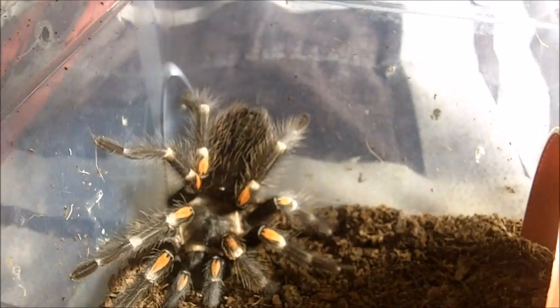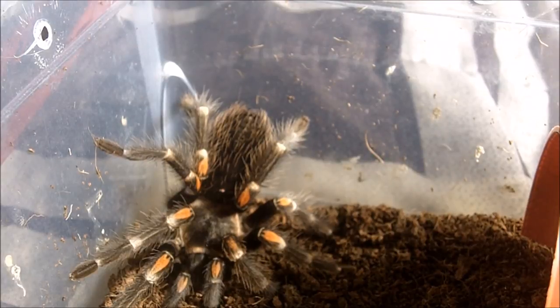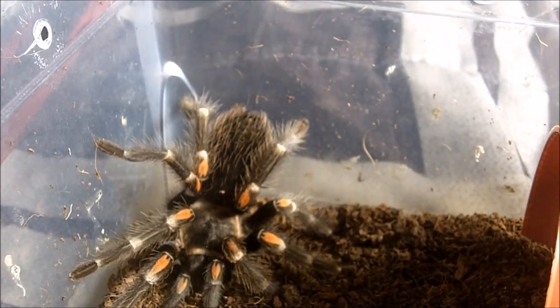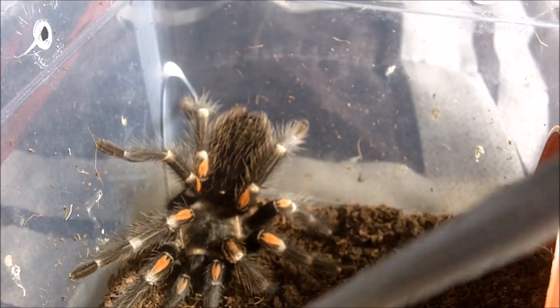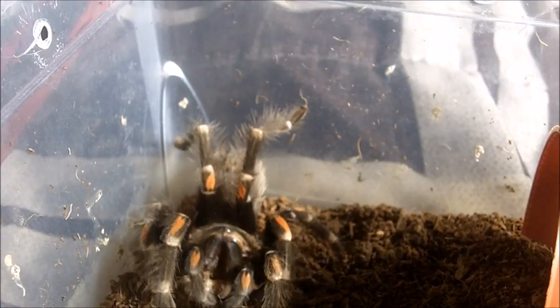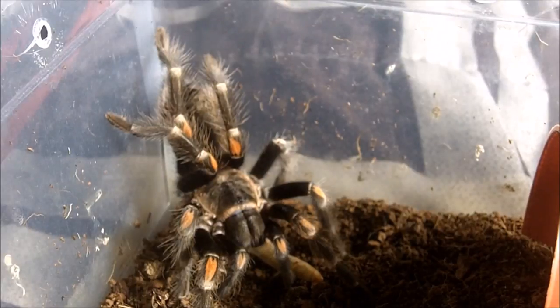There we go. Hopefully she doesn't take off on me. One of my more skittish Brachypelmas — this one here is a Brachypelma auratum, the Mexican flame knee. It's really easy to see why they're called a flame knee — look at the knees in a flame tip pattern. Her name is Ada, definitely after the Resident Evil character.